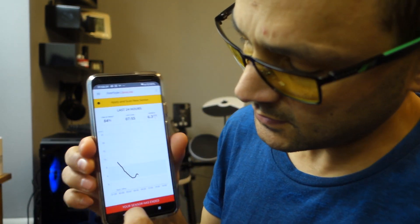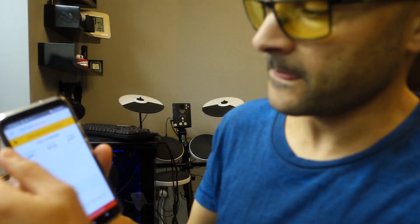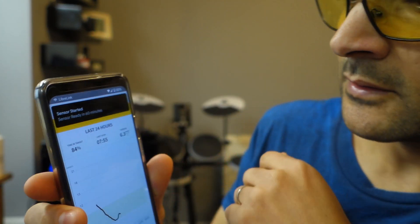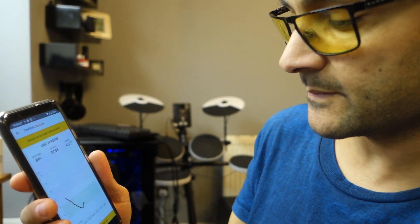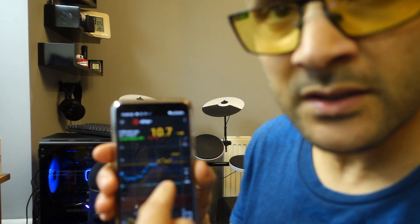Now I'm going to the app — and it's saying 'your sensor has ended,' so I'm going to scan it. Okay, it's already scanned and it says 'sensor started, ready in 30 minutes.' I use an app called xDrip Plus — you may have heard of it — and it's connected to my phone.